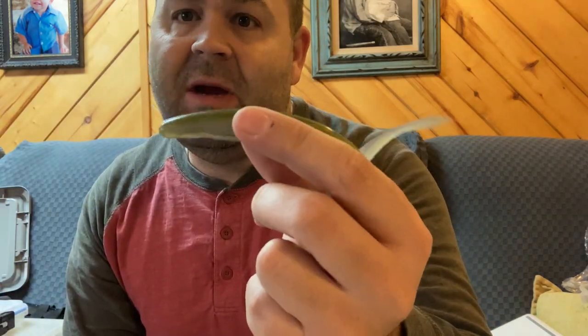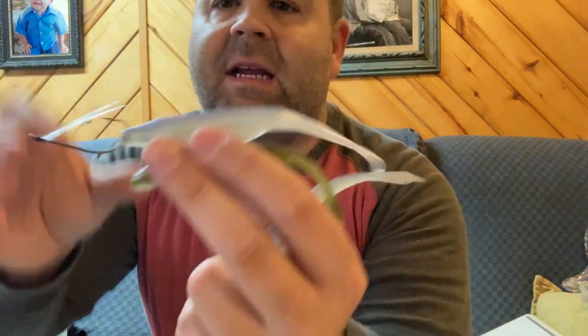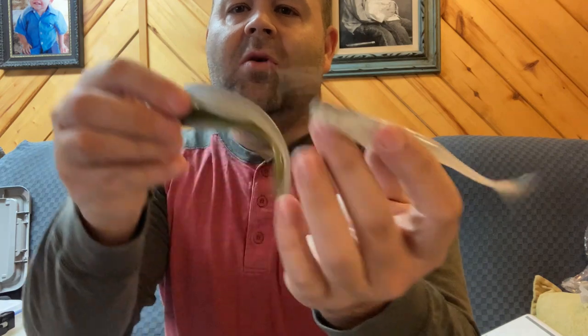You also have the Strike King Caffeine Shad, which is probably one of my favorites — it just has a really amazing darting action. It's pretty much twice as heavy as the fluke, and I'm not going to discount the fact that the fluke is awesome. You also have the Z-Man plastics, kind of like the Elaztech that Z-Man has — those float and will keep you more top water.